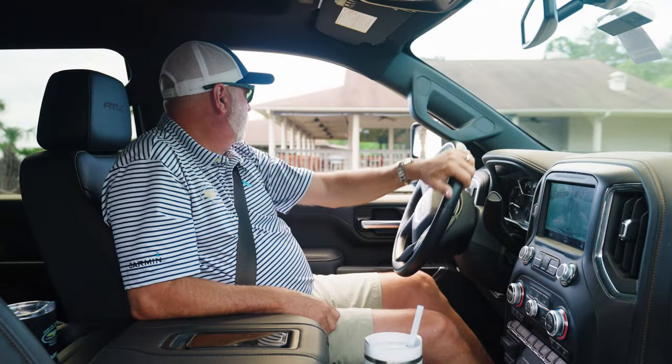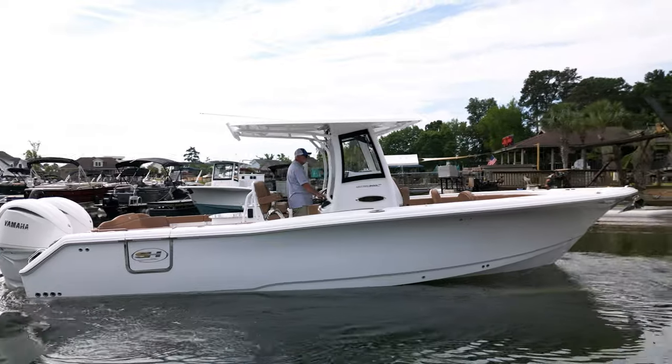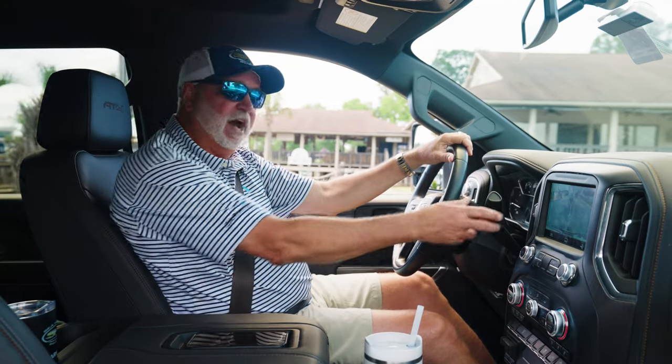Hey guys, Robbie Coates with Sea Hunt Boat Company. Did you see we're backing in the all-new 305 Ultra? We've added some features that we really think you're going to like. Come on out, let me show you what we got.